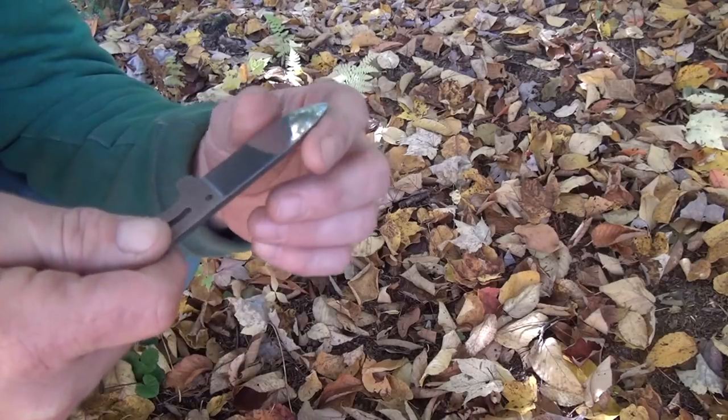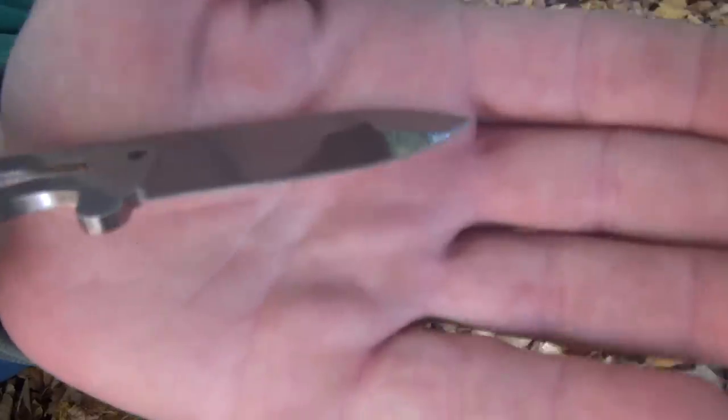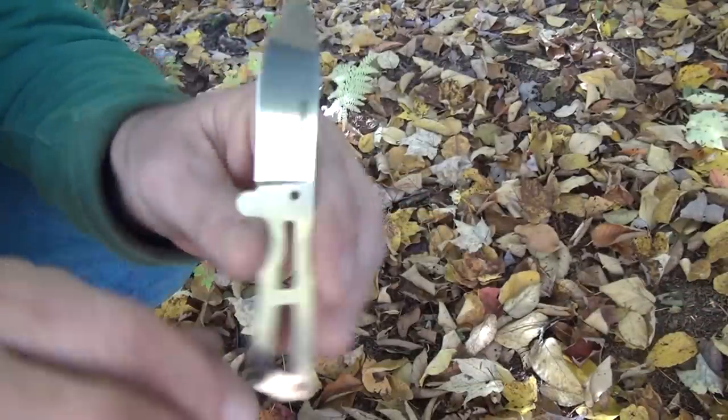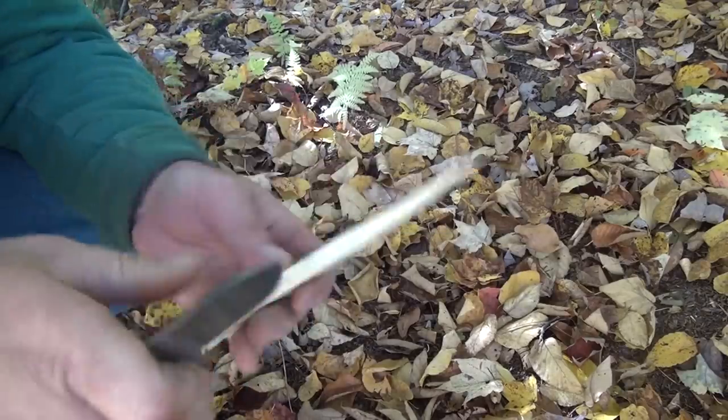I bought this a while ago and just never tested it. Now, I've got to say, this is not the factory edge — I did put this edge on myself. I was learning my Wicked Edge, so I wanted to use a cheap knife. That way I'd learn the system without scratching up an expensive blade.